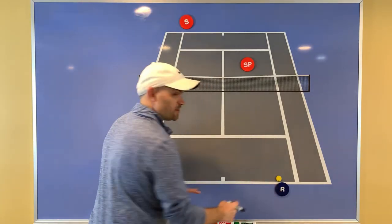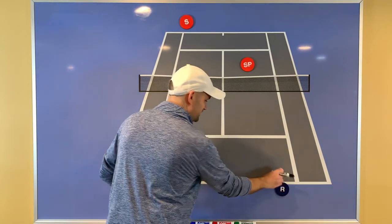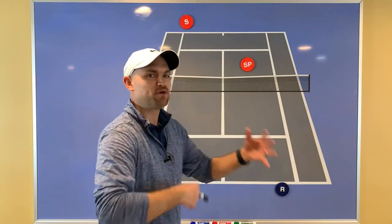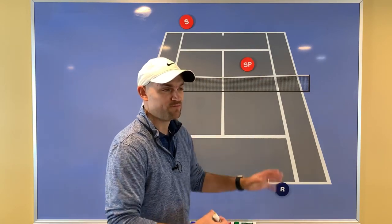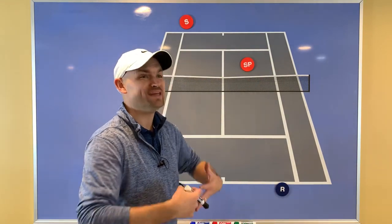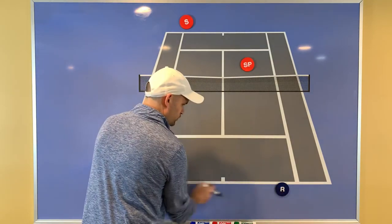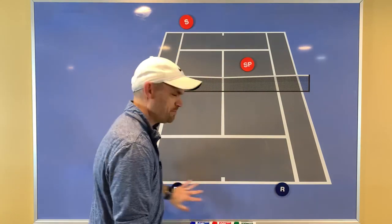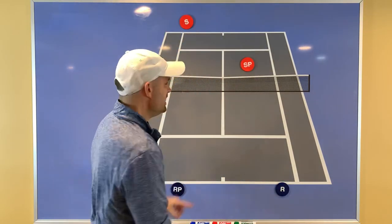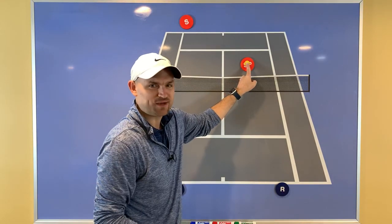We had both back, and I'm a big fan of both back in doubles. The reason is, when you're trying to follow the rule — hit the ball to the opponent who is standing where you're standing — if your whole team is back, you both have someone who correlates with you. You're the baseliner, so you can hit to the baseliner. But if you hit to the net person, that person doesn't have anyone to hit toward.